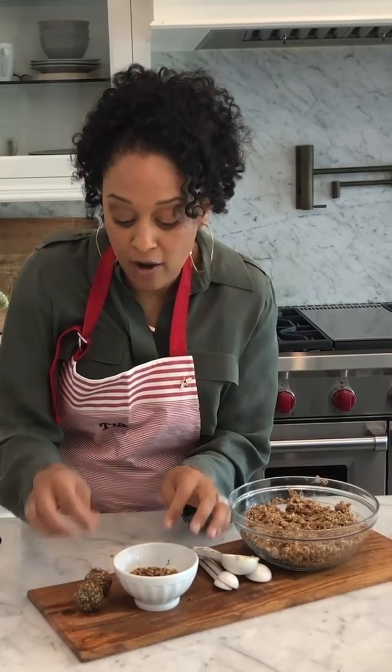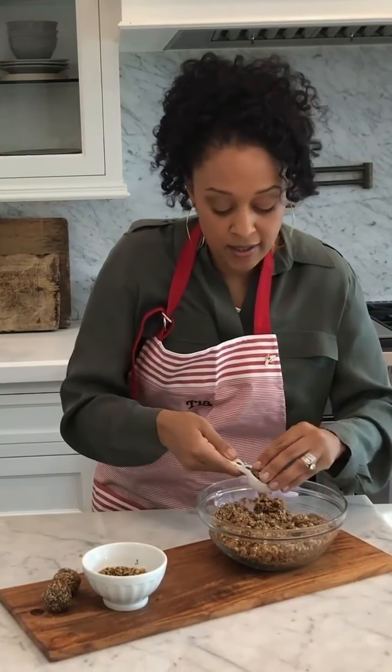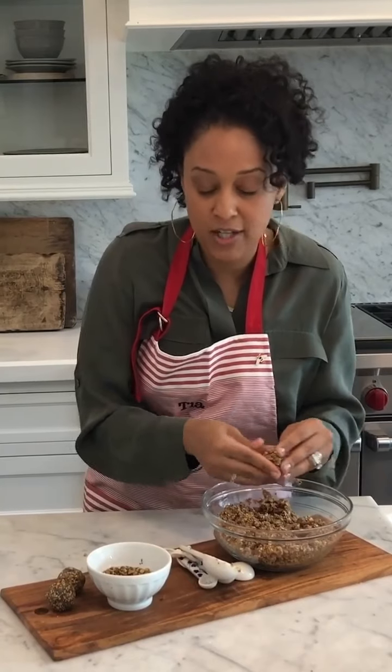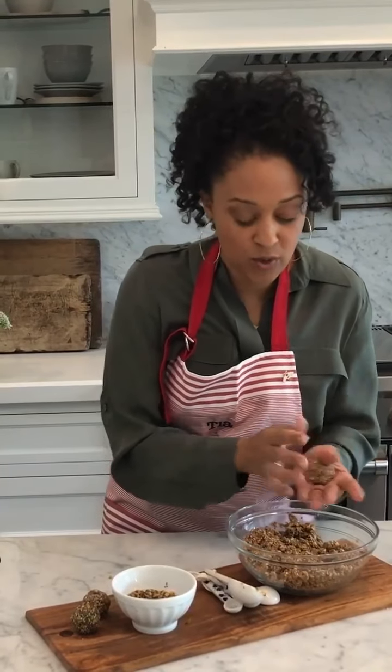One thing I love about this recipe is you can totally do this in advance. I love prepping a lot of my meals because I have such a chaotic lifestyle, and having meals prepped really helps out when you have a busy schedule. You can store these in an airtight container in your refrigerator for up to a week.